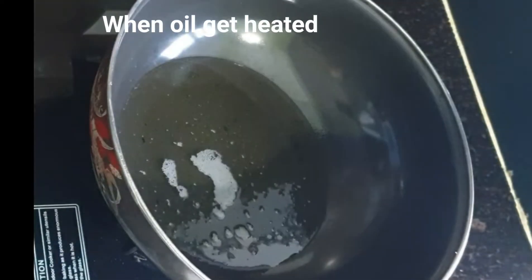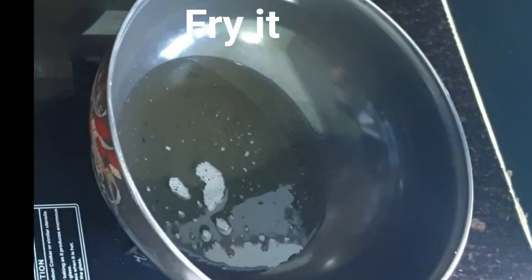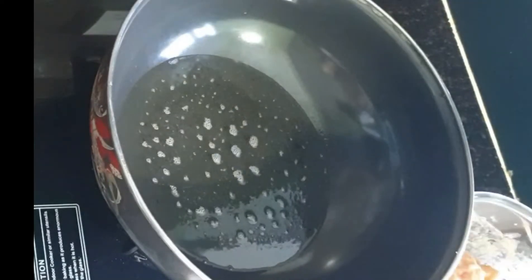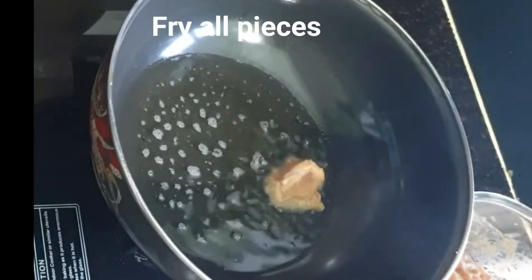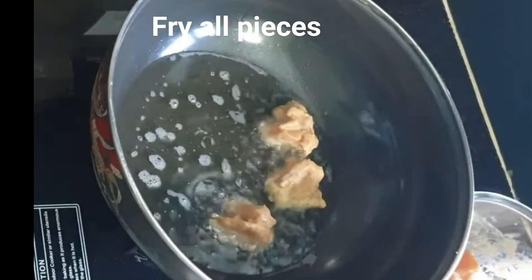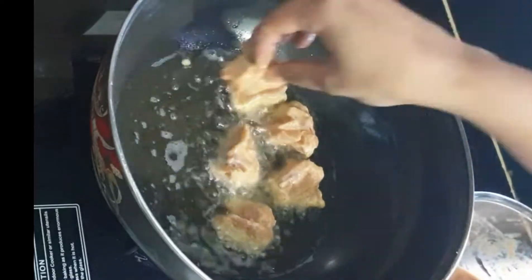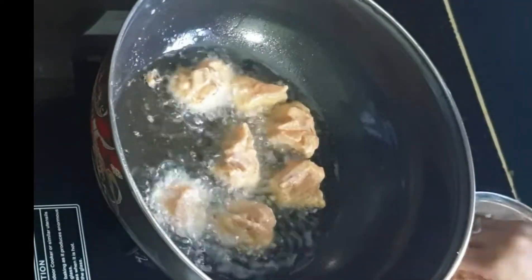After marinating, we will fry it. I have put a pan on the stove and added refined oil. Now add the marinated chicken to the pan and fry it in medium flame.